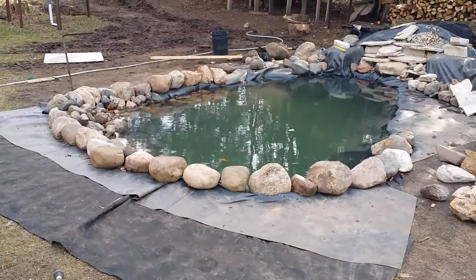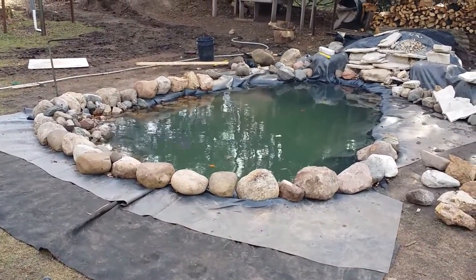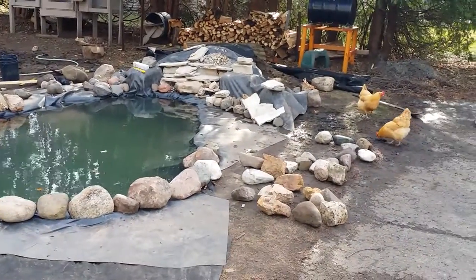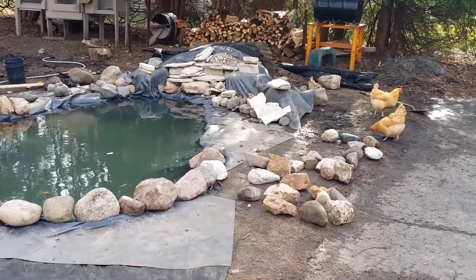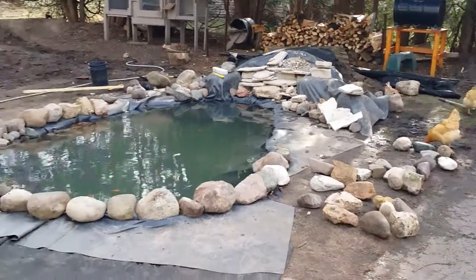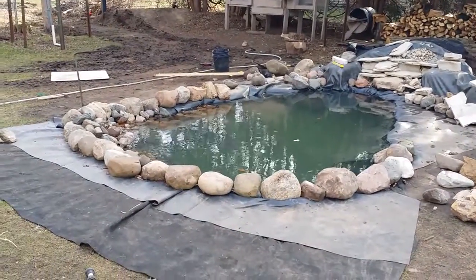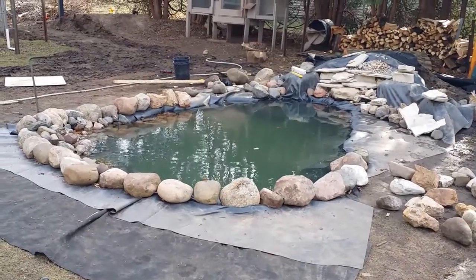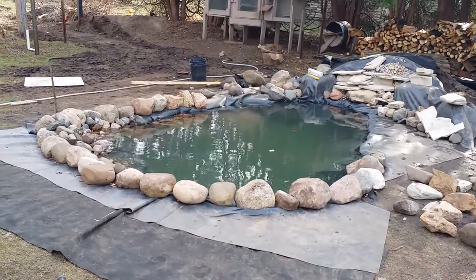We're going to find the pump that we had from last year somewhere in the garage. This week we're finally going to get into some 60-degree weather — some well-deserved warm weather. I just wanted to show our progress from the first day when we started shooting the video when we were digging the hole.